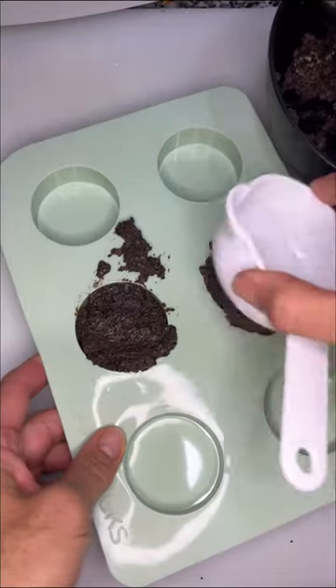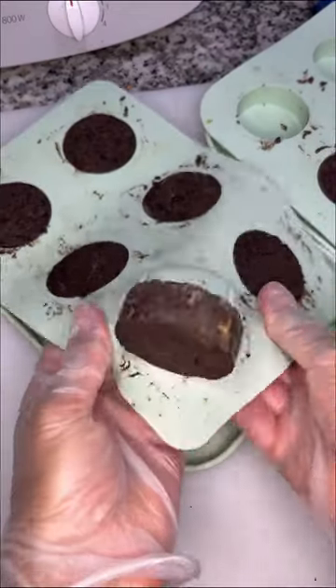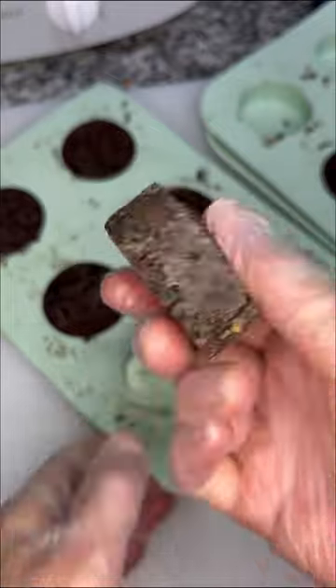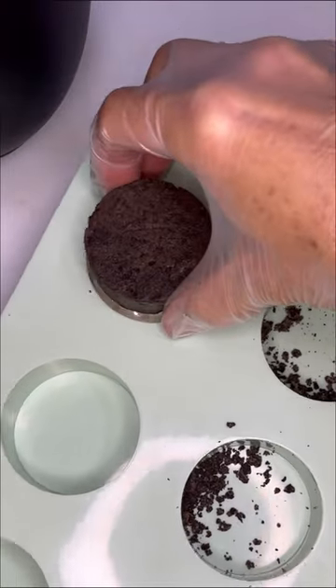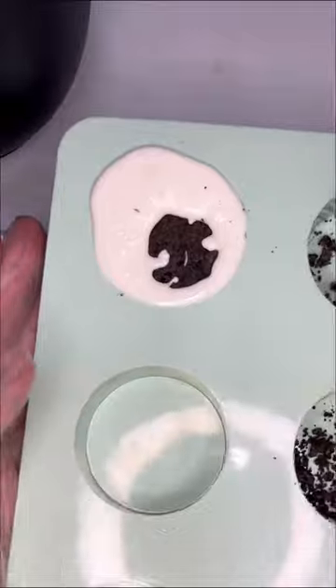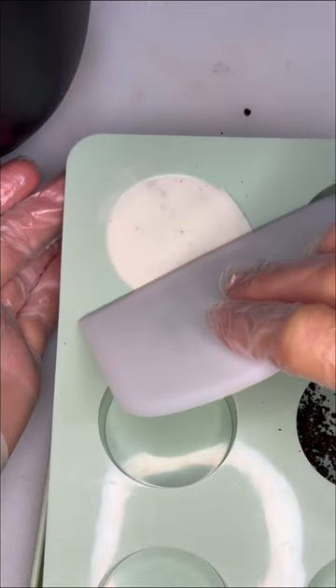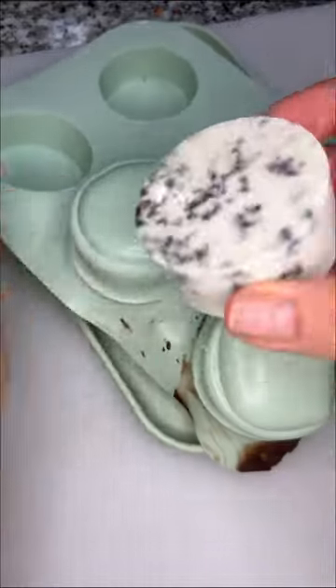I pressed them down and scraped them flat, then put them in the freezer for about 20 minutes and popped them out. I put a little crushed Oreo in the mold for a little more flavor, and also thought it would look cool. I pressed the cold centers in, topped out the air bubbles, and then scraped off the extra chocolate.